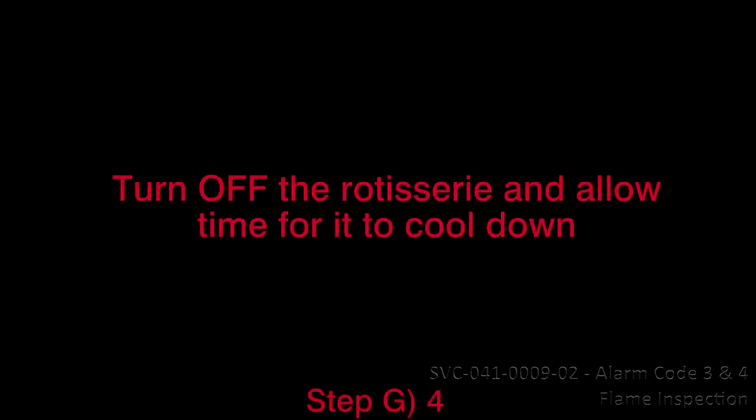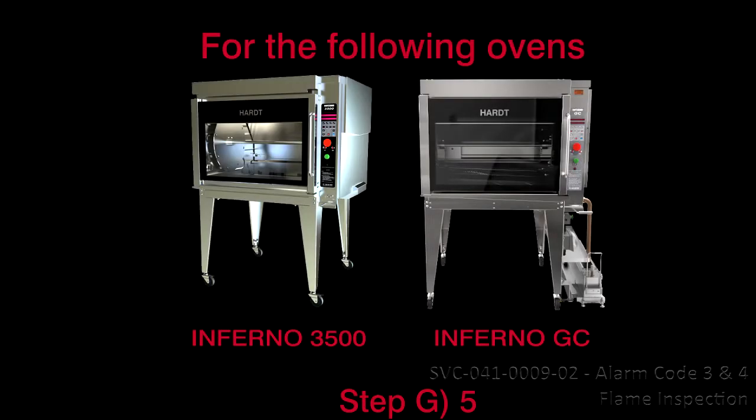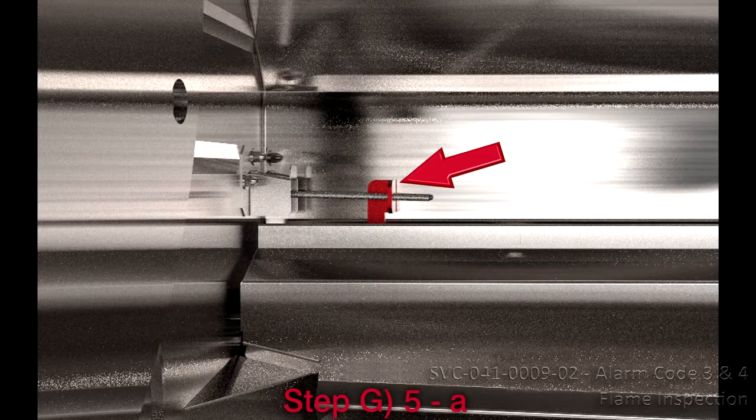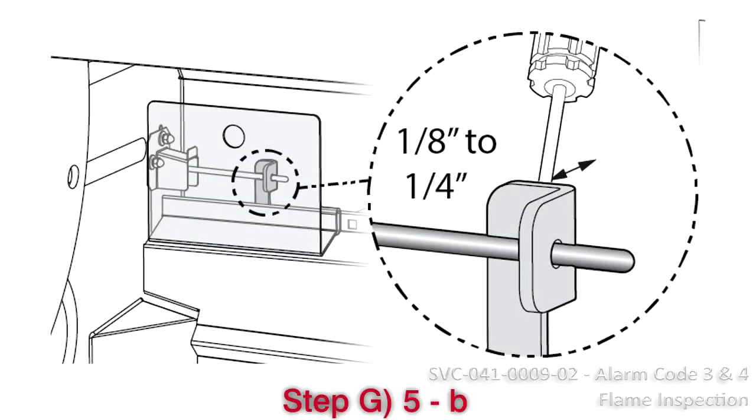Continue to step 4. Step G4: Turn off the rotisserie and allow time for it to cool down. Step G5: Reposition the thermocouple. For the Inferno 3500 and the Inferno GC: (a) Locate the bracket on the back wall that holds the thermocouple. (b) Insert a large blade screwdriver from the top between the back wall and the bracket, then bend the bracket with the thermocouple 1/8 inch to 1/4 inch from the wall. (c) Proceed to step 6.